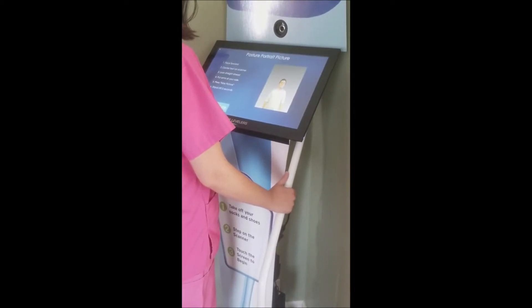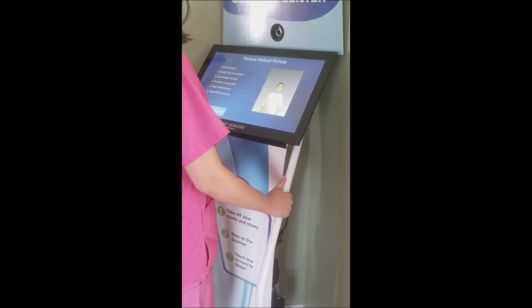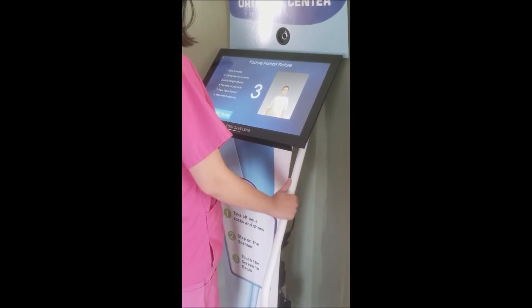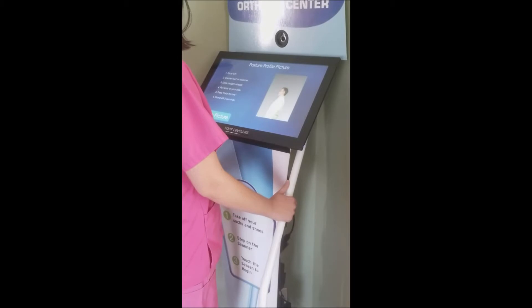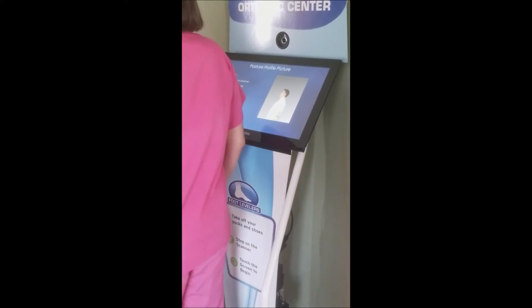Now the last step is the posture portrait picture. We will now take a picture of the front view. Now we will take the picture side view.